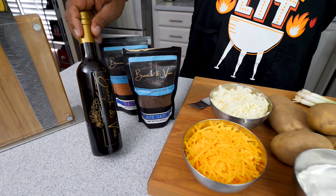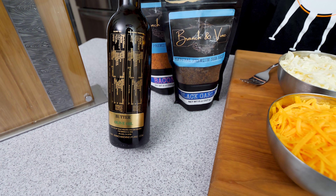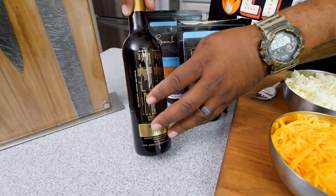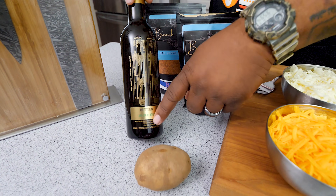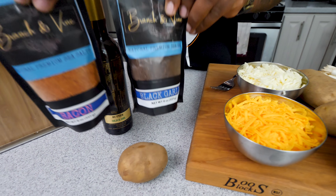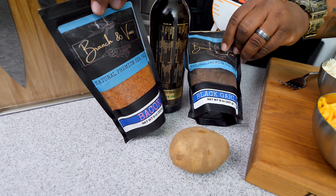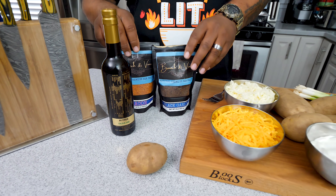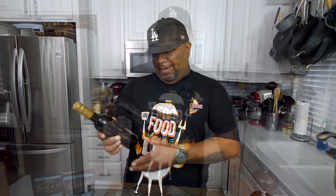This is why I say we're gonna make them better. I'm using Branch and Vine — this is a butter olive oil. It's butter flavored, so when you say potato, you gotta say butter. This right here is gonna be a major level up. For the salt, we got two versions: the black garlic sea salt and the bacon flavored sea salt. Either one — instead of using regular white flaky salt, we're gonna use that. Now let me talk about the flavor profile.